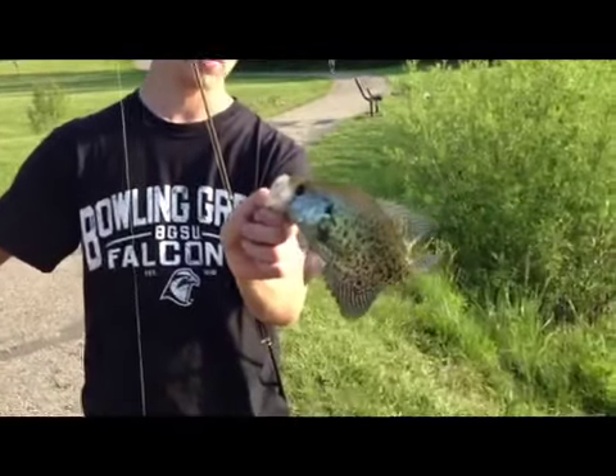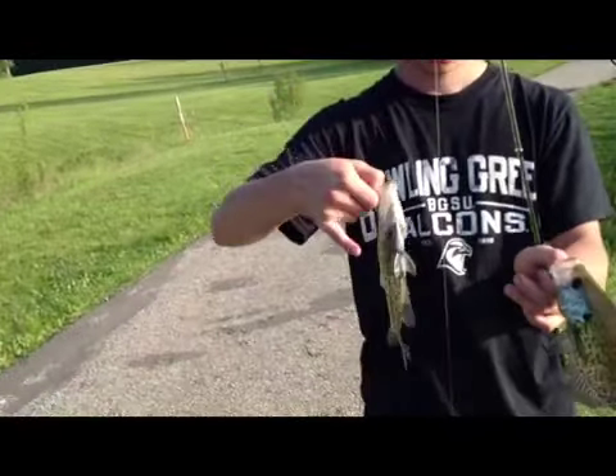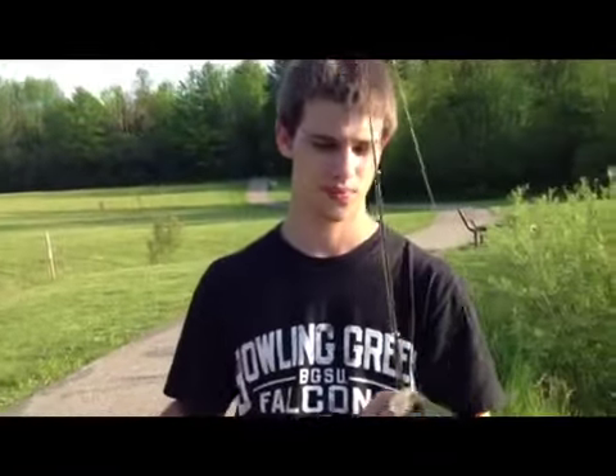I just caught this pretty nice black crappie here, Alex caught this pretty nice one too. I caught mine on the green Mangler 3-inch crankbait, he got his on a Mangler jig head with a Mr. Twister.